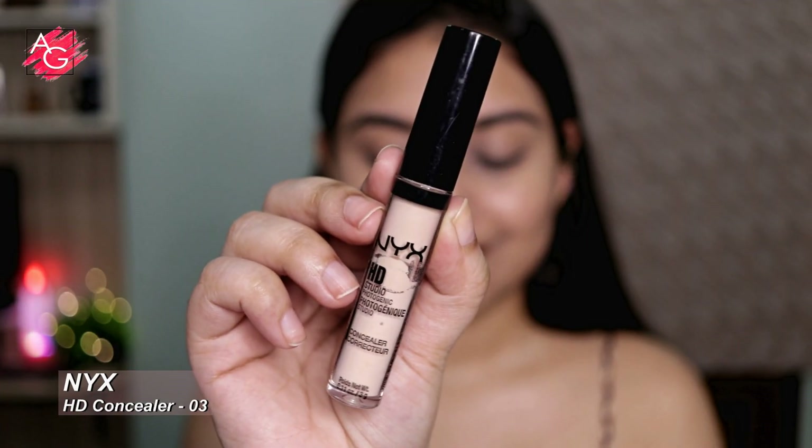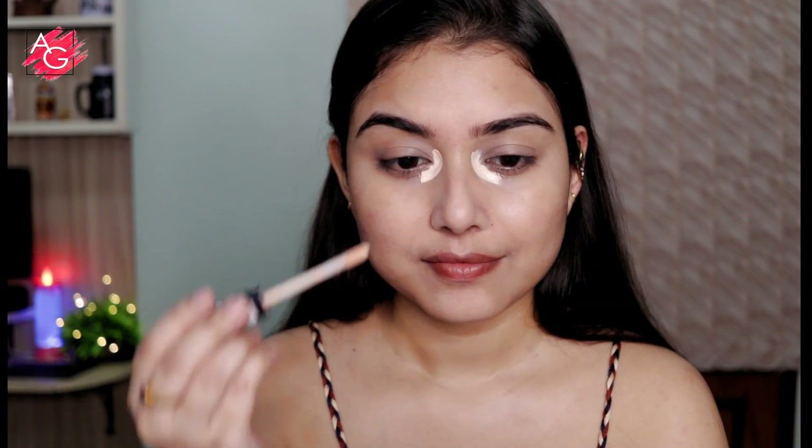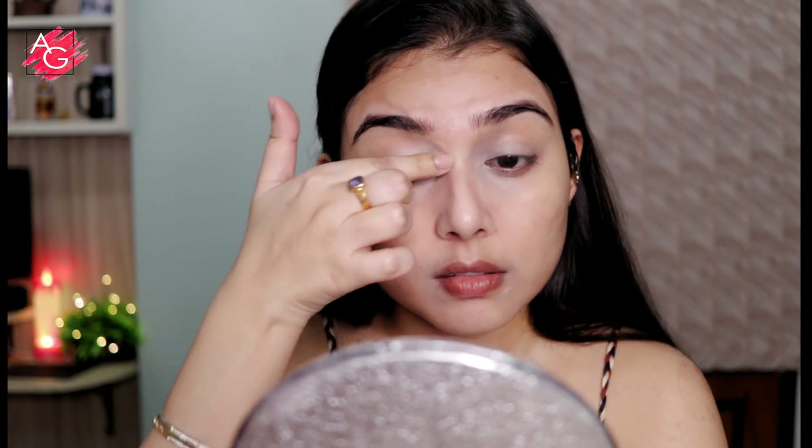Next up I'm using another concealer. This one is a little bit lighter than my skin tone and I'm using it just to highlight my face. As you can see I'm using a very small amount and this is gonna work as a highlighting concealer.